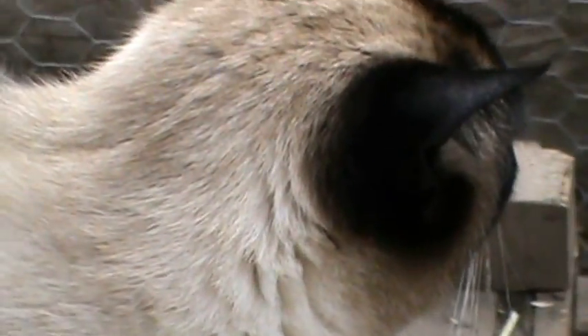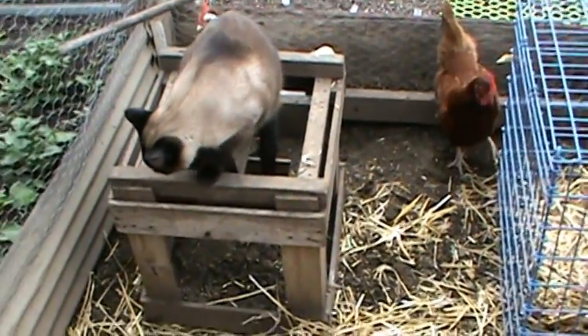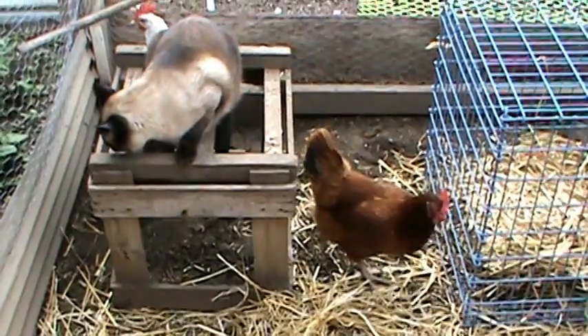Snowball! I think you need to come out. You ready to come out, Snowball? Come on, Snowball!